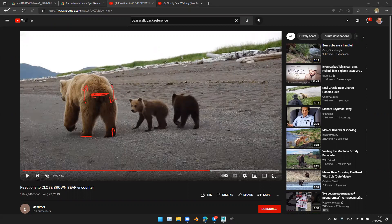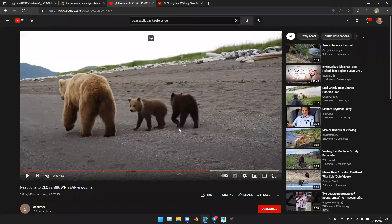Pay attention to that. Here you can see the hip pops this way, because the weight is fully supporting his left leg. So because of that, all the weight is shifted to the left leg, because he is raising the right leg. So, this kind of thing.